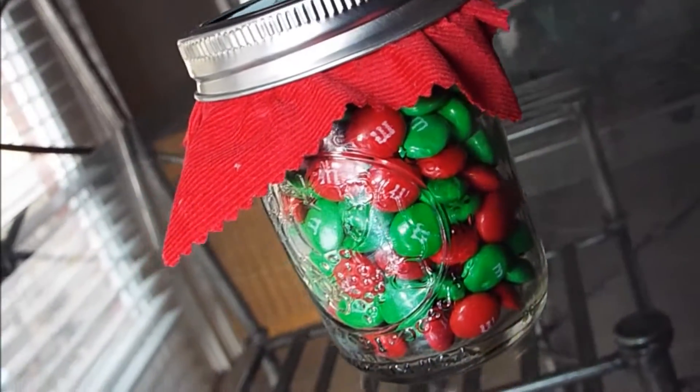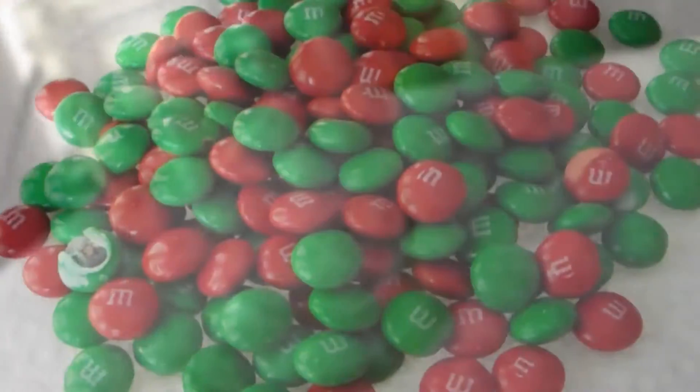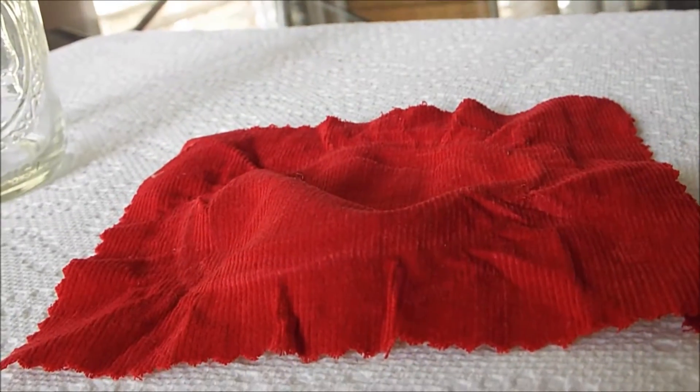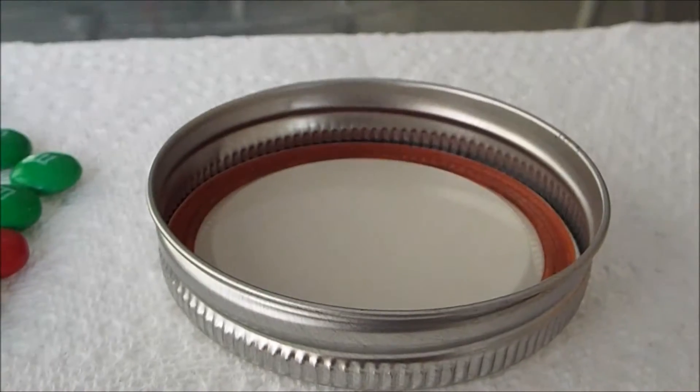What we're going to make is an M&M film mason jar. You're going to need a mason jar, M&M's — I chose red and green because it's Christmas time — a square piece of fabric, and the lid to the mason jar.